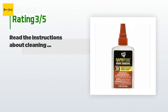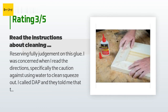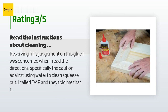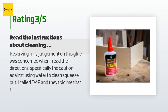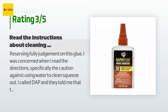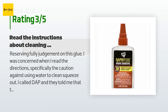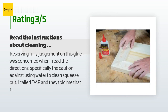An unhappy customer said: "I was concerned when I read the directions, specifically the caution against using water to clean squeeze-out. I called DAP and they told me the chemical reacts adversely with water and could cause a fire. I typically use sponges soaked in water to clean off squeeze-out — I won't do that with this glue. Also, when wiping glue off the surface of wood, it penetrates to some extent and sanding is not necessarily effective to fully remove it; embedded glue will prevent penetrating stain from being absorbed, resulting in marked discoloration. I bought this product because I liked their Rapid Fuse 32-second glue — it is a slower-curing glue than super glue but similar in strength."